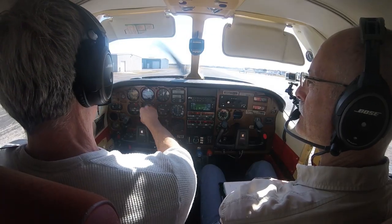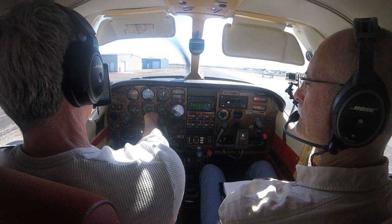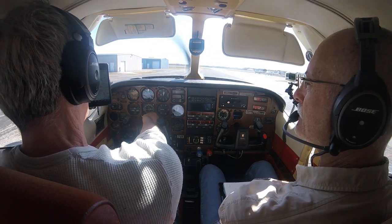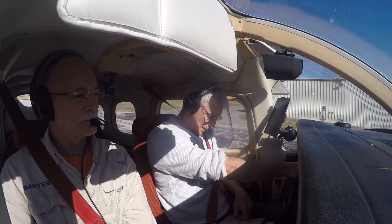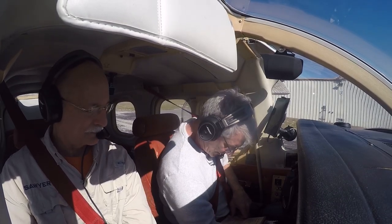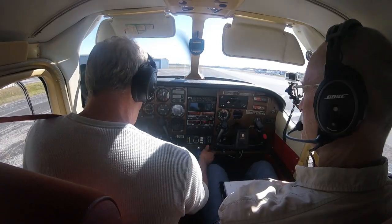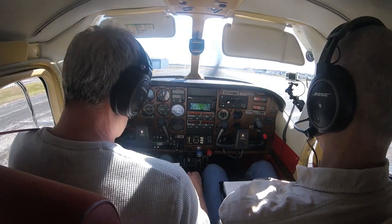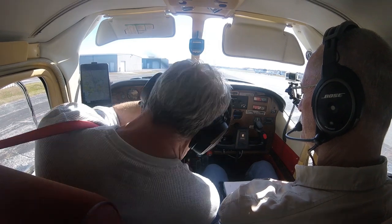We are good. Altimeter is set. Let's get the heading indicator set on runway heading, which is 0.5 here. Fuel selector valve is on the fullest tank. Auxiliary fuel pump is off. Mixture is rich. Temperatures are good. Rudder and elevator trim — we'll just zero that out.